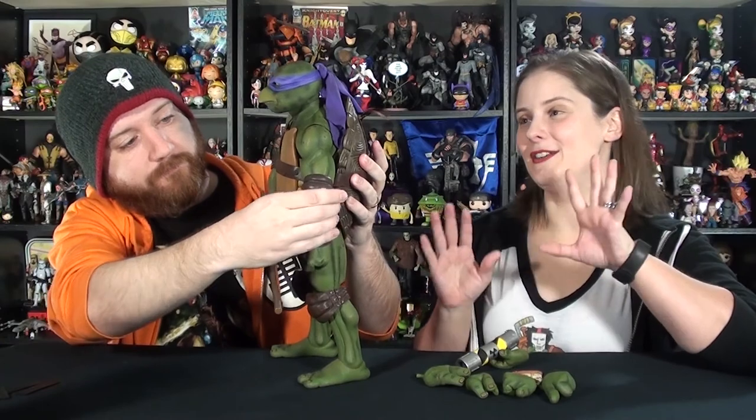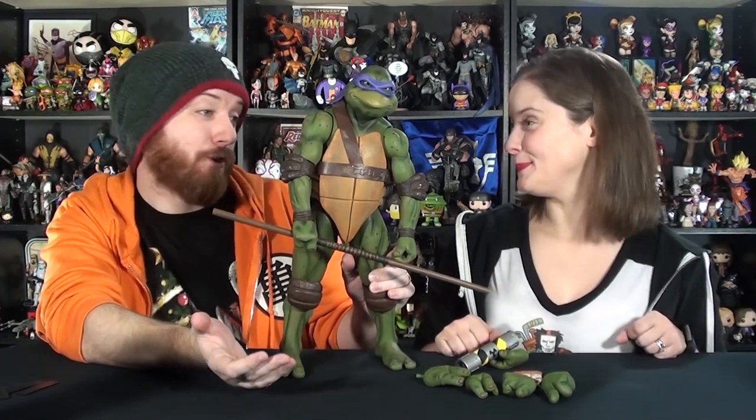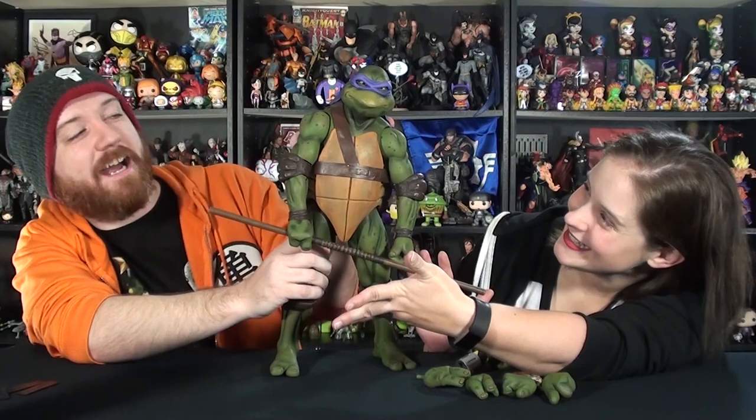You guys know Donnie is my turtle. I love Donnie so much; he was always my favorite. As soon as Jason got Raph and I saw how good he looks, I was like, 'Oh my god, I have to have Donnie.' I was content with us just having the Raph because Raph was my turtle, but then she decided she wanted her Donnie. So now we have half the team, and you know what's going to happen — we're going to track down the rest of the team. You've got to have all four brothers.